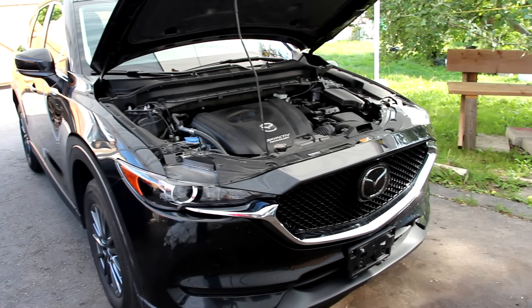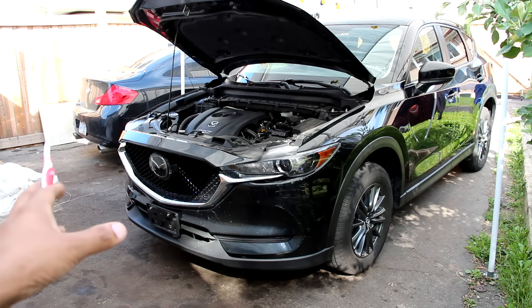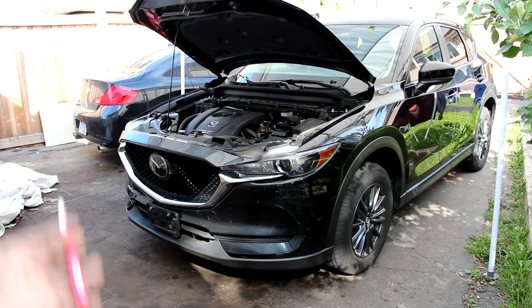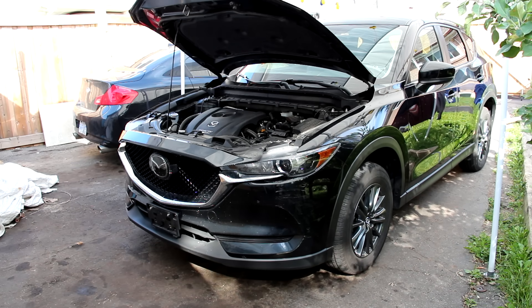Today we're going to be reviewing the Mazda CX-5. Most car journalists would argue that the CX-5 is one of the best affordable SUVs that you could take on the track. We're going to be taking a look under the hood and underneath this vehicle to see just what it takes to make it so engaging and fun to drive.